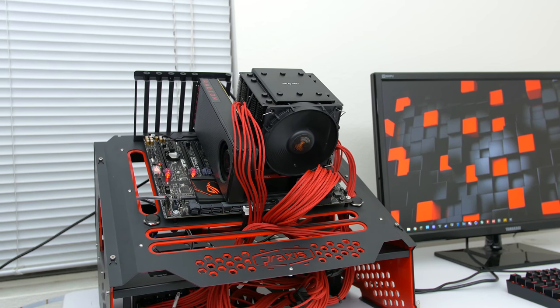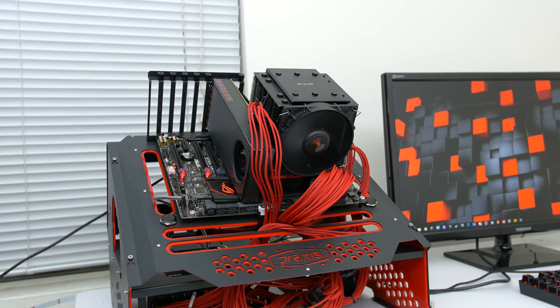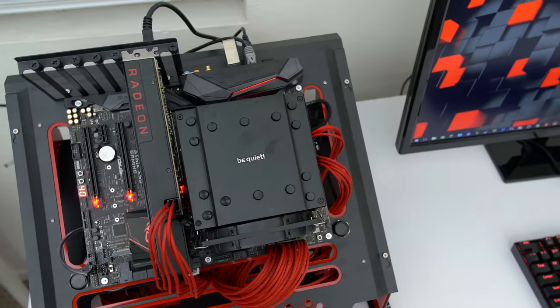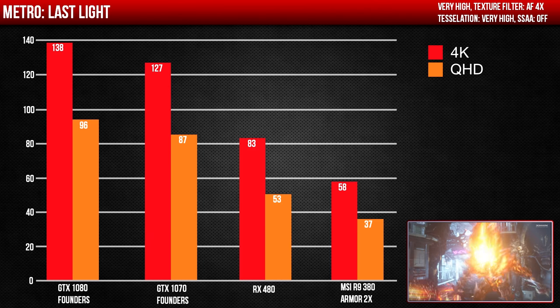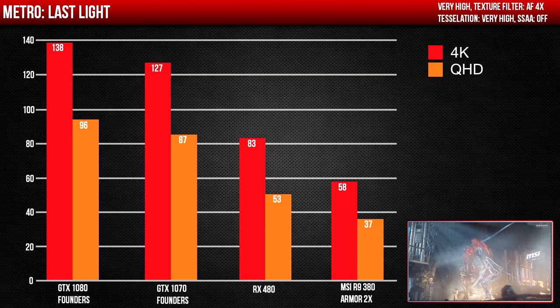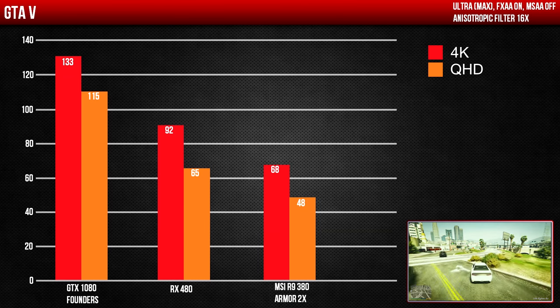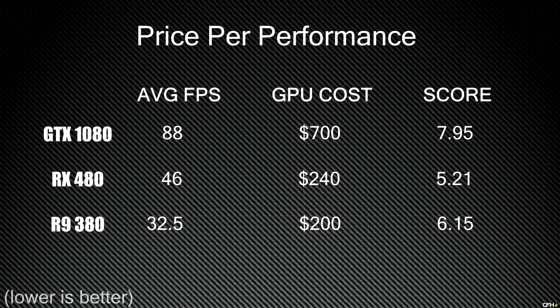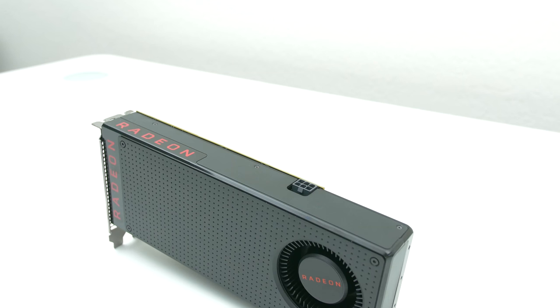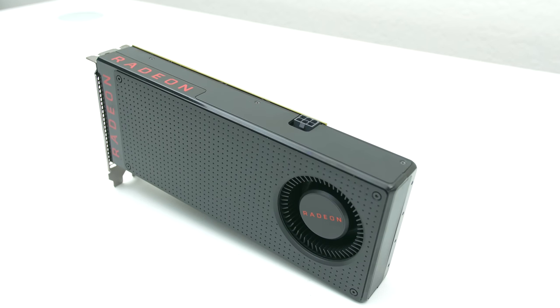Very impressive numbers from the RX 480. Although it won't bring you playable 4K content, it will surely keep you satisfied for 1080p and even Quad HD given that you tweak the settings a bit. The RX 480 outright destroyed the R9 380, seeing an average 20-30% increase in FPS performance. This means we will most likely see price drops on some of AMD's budget and mid-range graphics cards. Based on the Quad HD benchmarks, the RX 480 has the best bang for your buck with a score of 5.21. Without a doubt, the RX 480 is the GPU to buy if you have a budget of around $200.